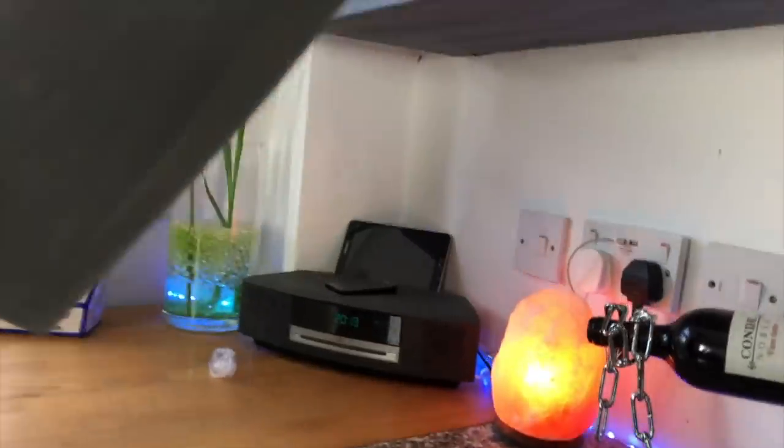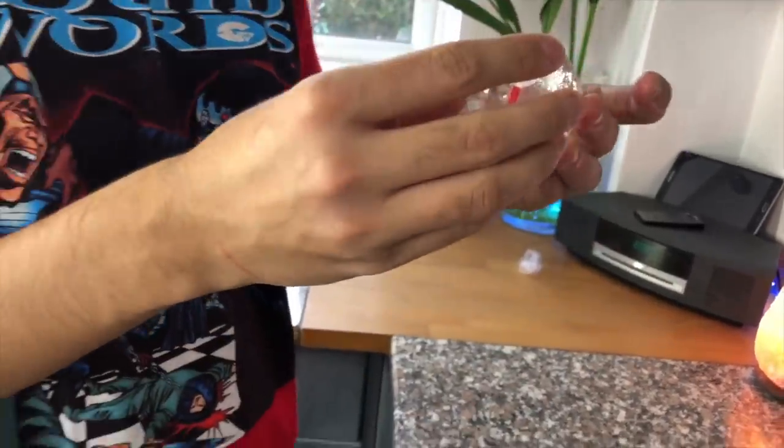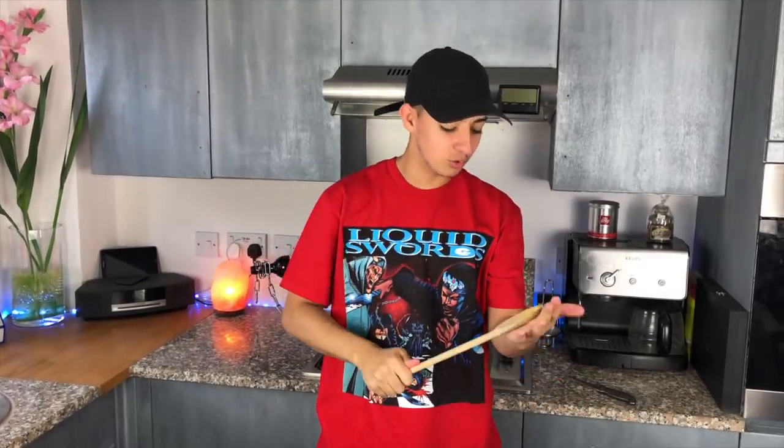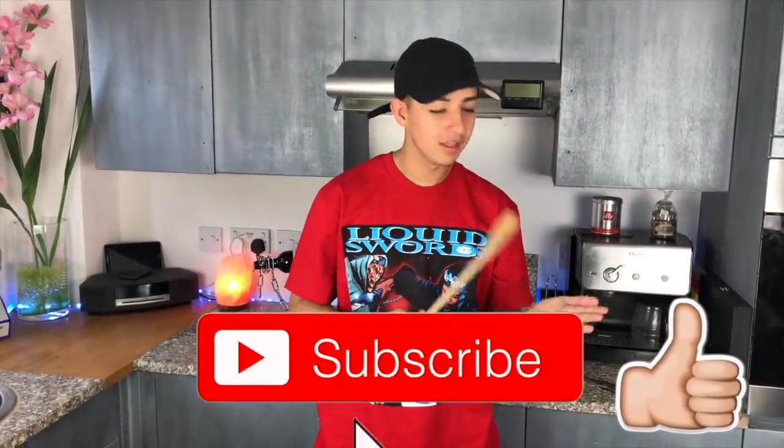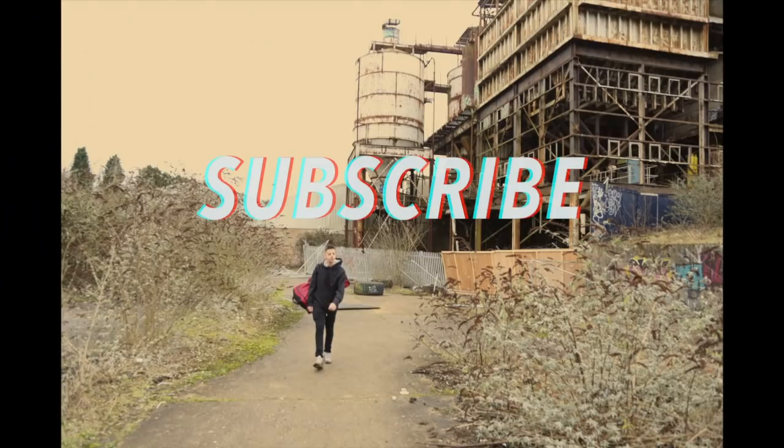That was slightly messier. Look at that - it's the same outcome either way. If you liked this video, wooden spoon the subscribe button, and that really hurt. Speak to you guys in a bit.